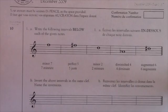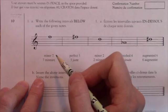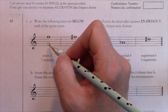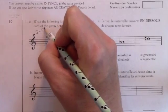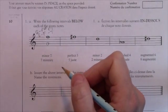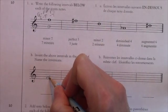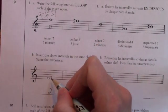Sometimes you need to write the interval below a note, which means working backwards. Minor seventh: count down seven — so the note below G is F. In G major, G to F sharp would be major seventh. G to F natural is a minor seventh — that's what we need, so just leave it as F. If you want to do the inversion right away, put F on the bottom and G on the top — a second. Minor should become major: in F major there's only a B flat, so F to G is a major second.